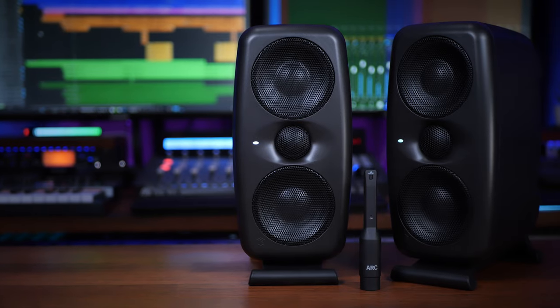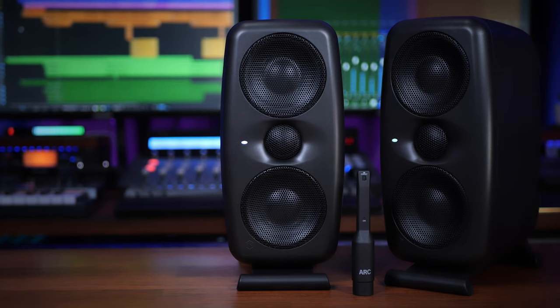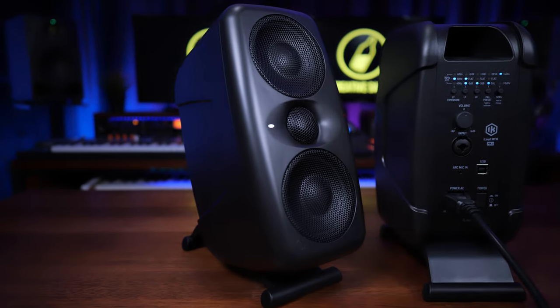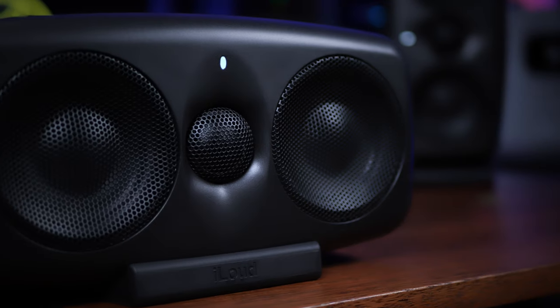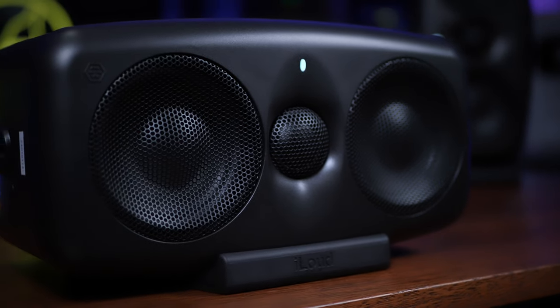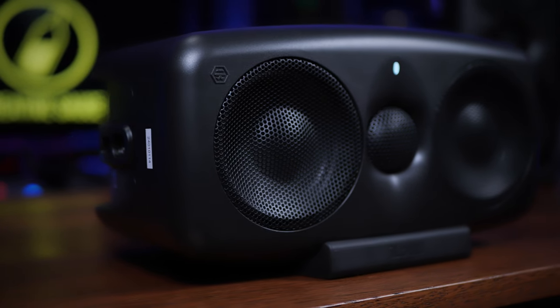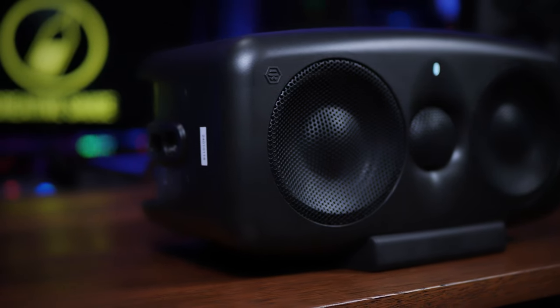When I say small, these monitors are around about 10 inches high and five inches wide, and weigh about two and a half kilos or five and a half pounds. They're made of a really heavy solid molded plastic material which honestly doesn't feel like it's going to be vibrating or rattling anytime soon.